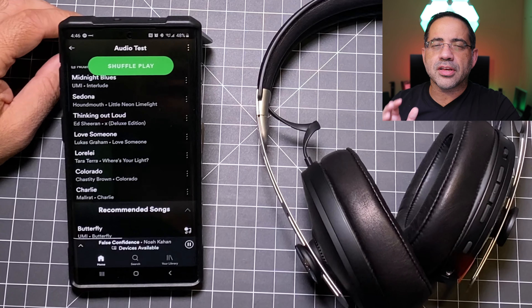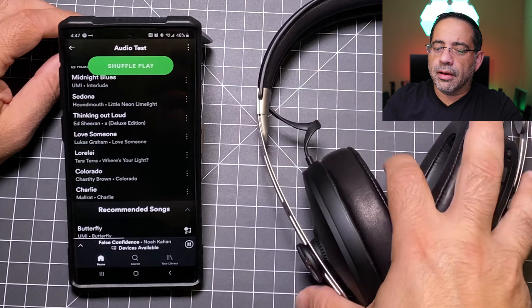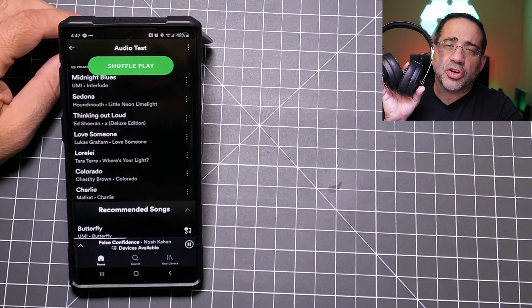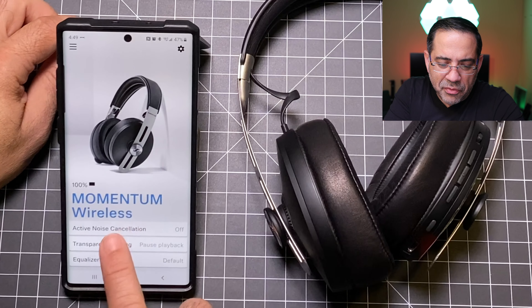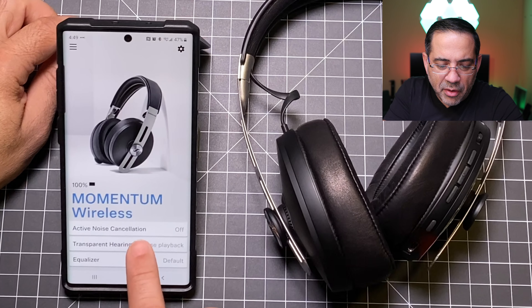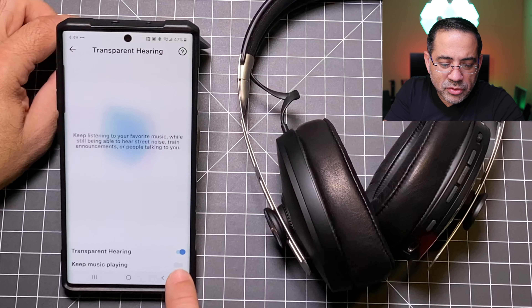Sennheiser reports 17 hours of battery life. These headphones do not have an on/off switch — they turn on when you open them up, just like Jabra. In practice I've seen 13 to 15 hours depending on volume level and features in use, so it's staying pretty close. They do have quick charging: 10 minutes of charging gives you 1.5 hours of usage, which is pretty great.